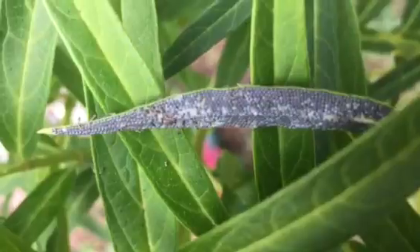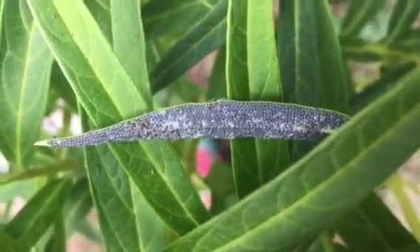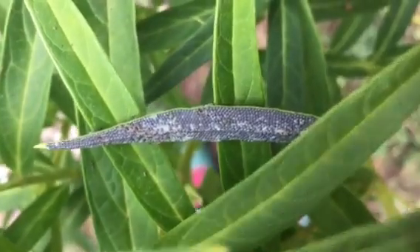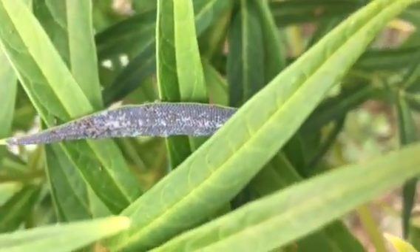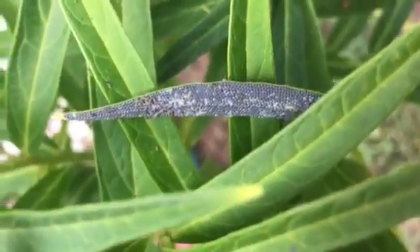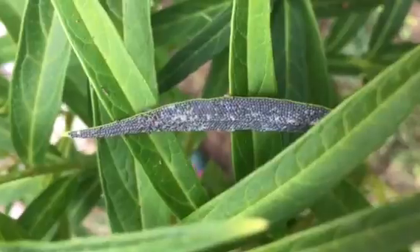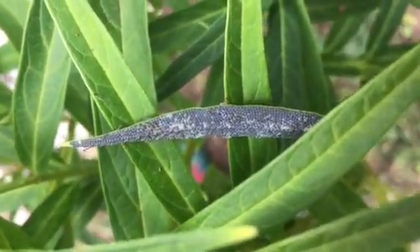Look at all the little ones. I planted three milkweed outside and it took about four weeks, and finally got some little ones.